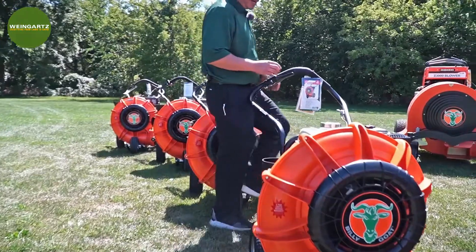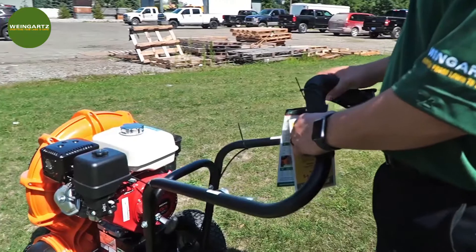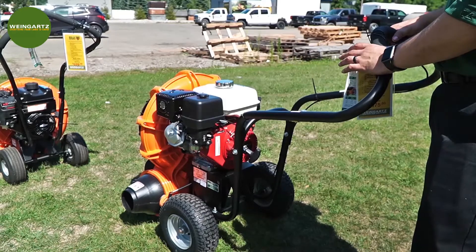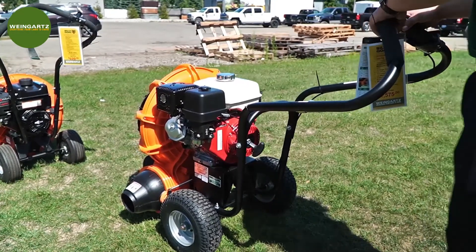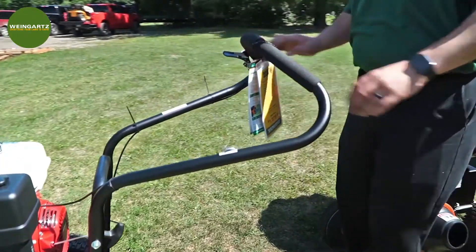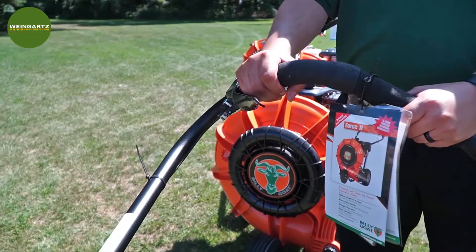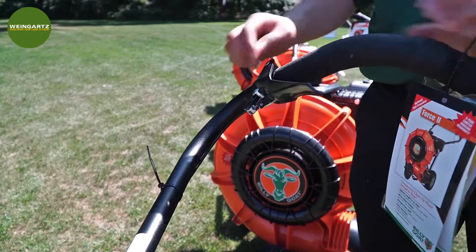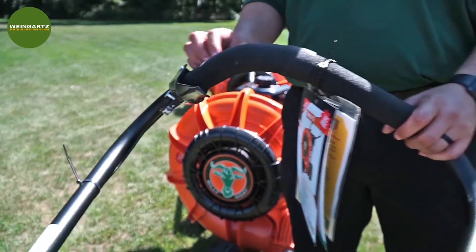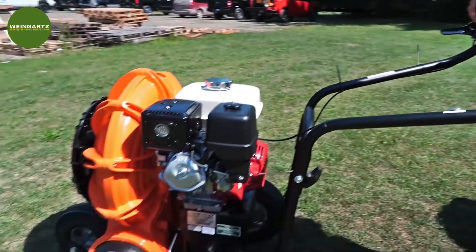Coming around to the back, we're going to talk about Billy Goat's patented Aim and Shoot. It's a fingertip control, and depending on the job, you may want to lock that in — you lock it in right up top, just like that. So you can lock that in while you're on your job and you don't have to continue to hold the control. And then if you want to release it, all you do is pull the handle. Simple and easy to use.